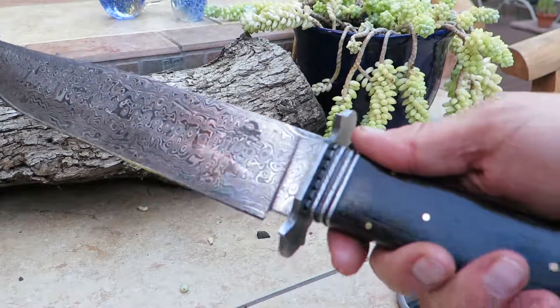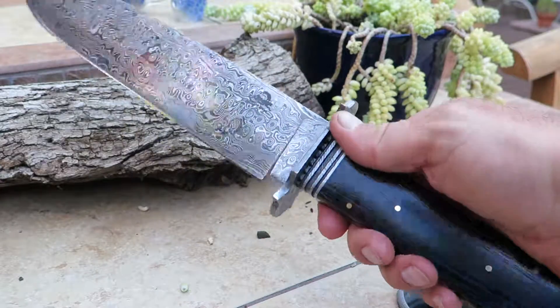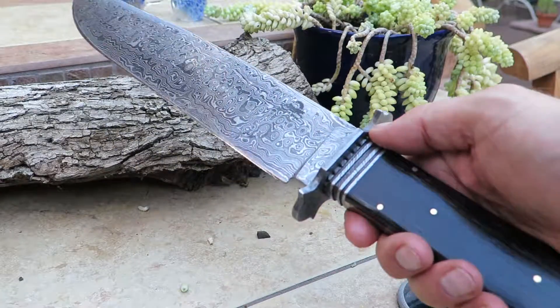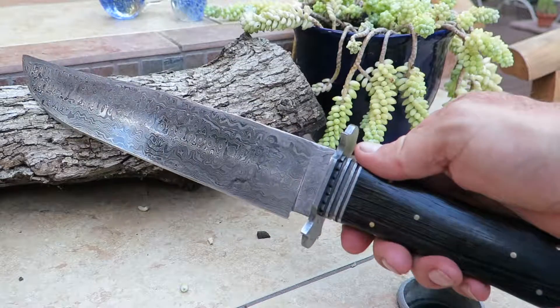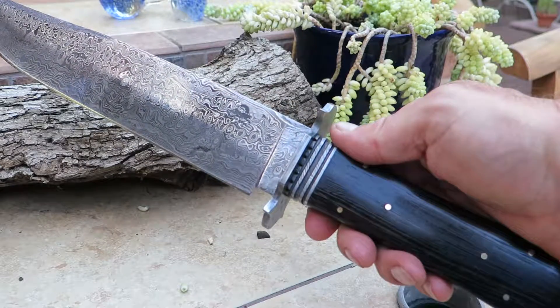Beautiful collector's piece. And if you're out hunting crocodiles, this is the one that you want. Very, very big hunting knife — Bowie knife. Beautiful display piece. Incredible gift. You can see this on our website at DKCKnives.com. Check it out. Very, very nice piece.